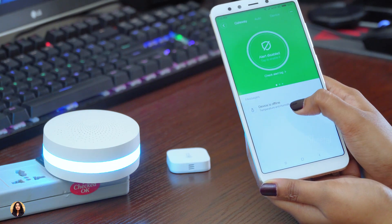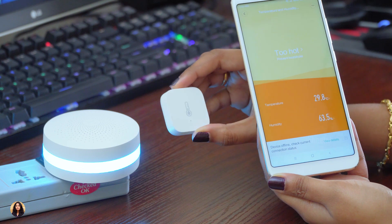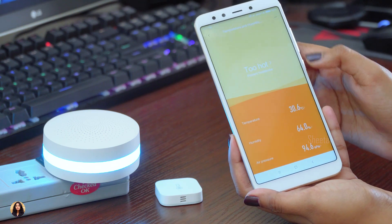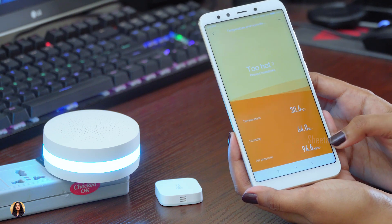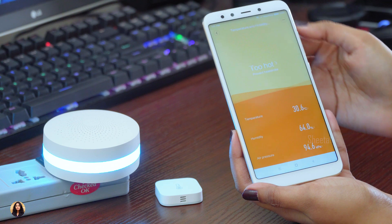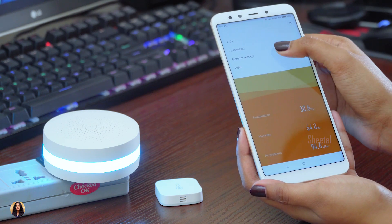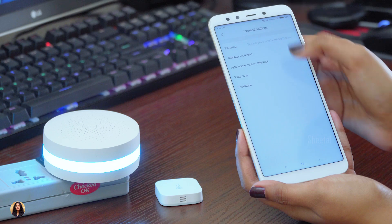Now let's connect the temperature sensor to the gateway. You can see it's showing the device as offline. To turn it on, press the power button for 45 seconds until the blue light flashes. Since I've already paired it with the gateway, once it's on it automatically connects. You can see it's now showing the readings. It can detect temperature from minus 20 to 60 degrees Celsius, humidity from 0 to 100% relative humidity, and atmospheric pressure from 30 to 110 kilopascals. It shows almost correct readings about 90% of the time. You can also set automations and in general settings rename your device, add a home screen shortcut, or change the sensor's location like office or kitchen.